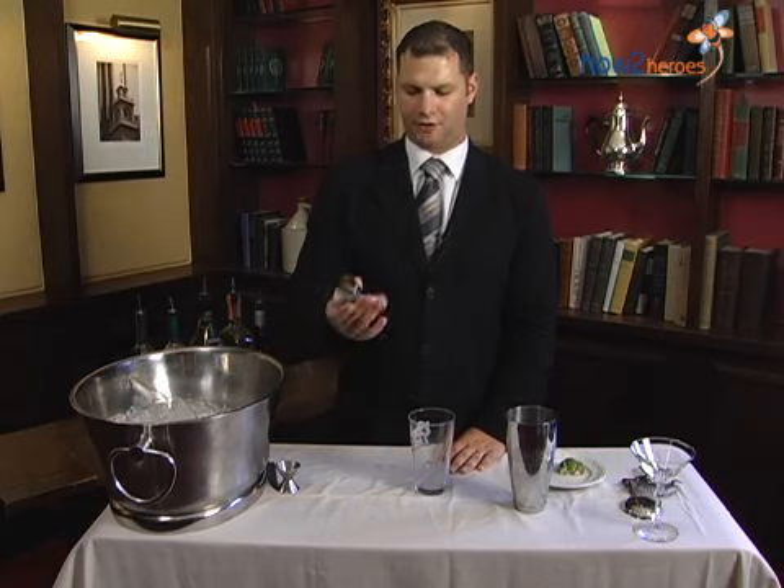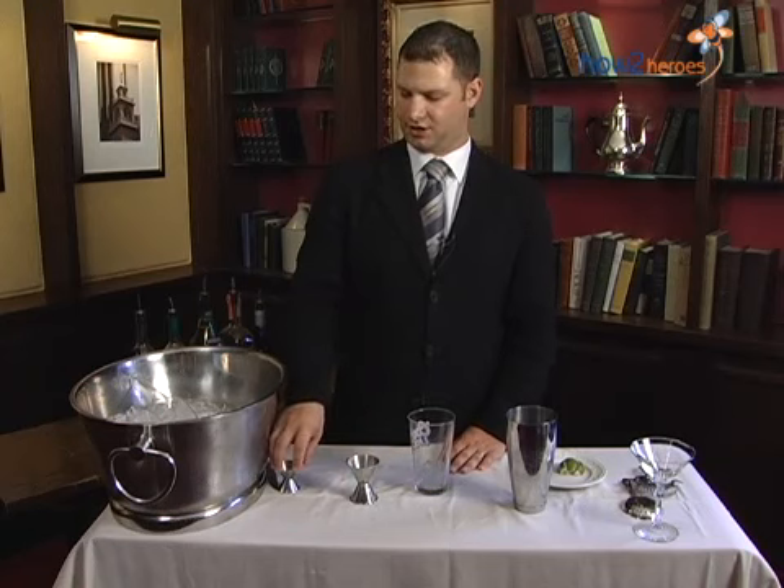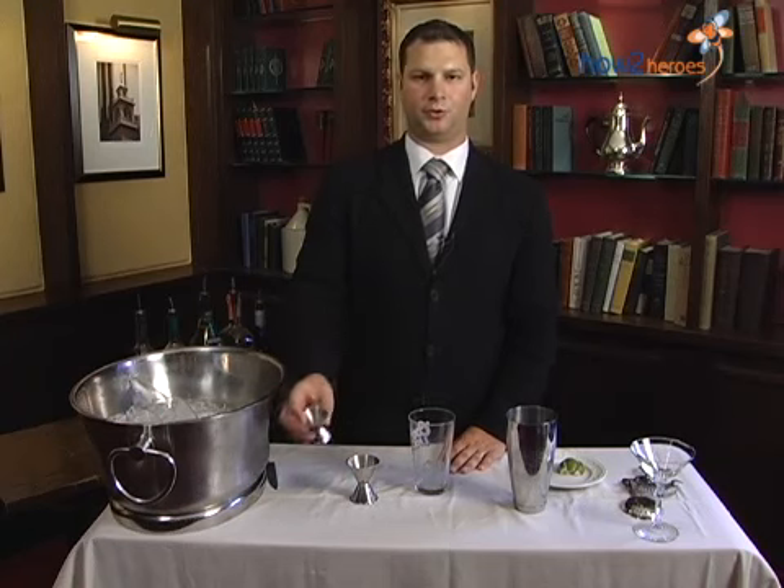To measure, we're going to use our jiggers. Today we have a two-ounce jigger, a one-ounce, a half-ounce, and a three-quarter ounce.